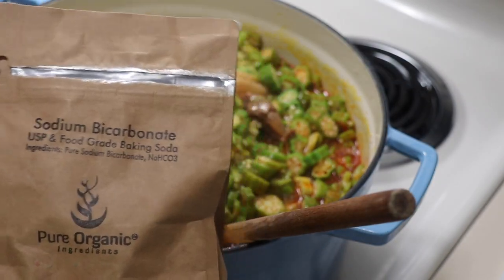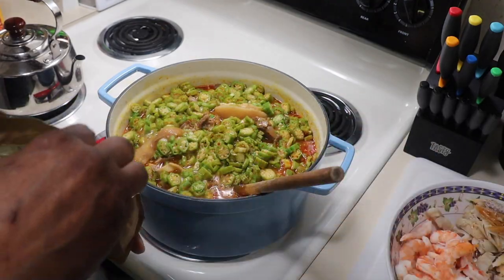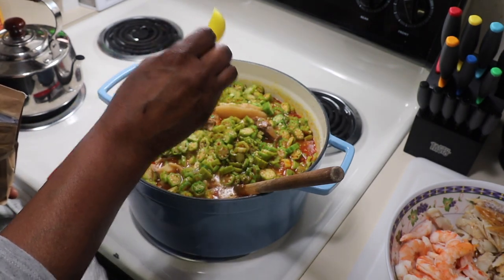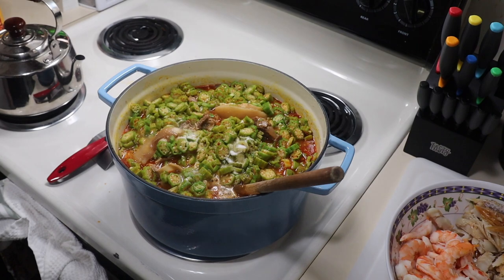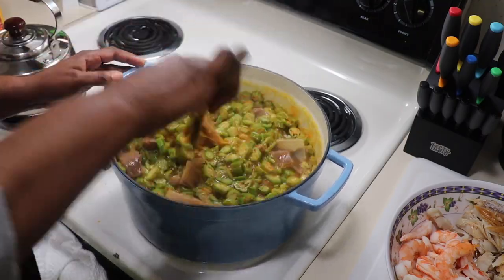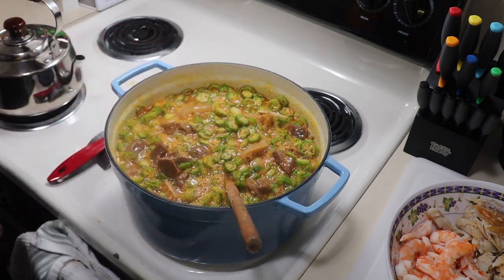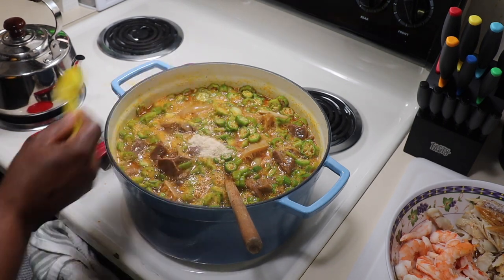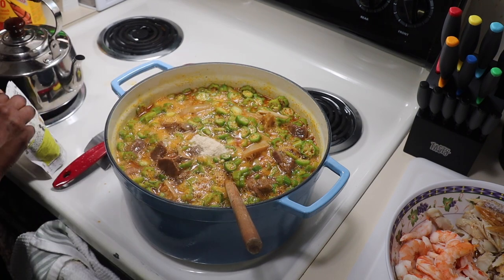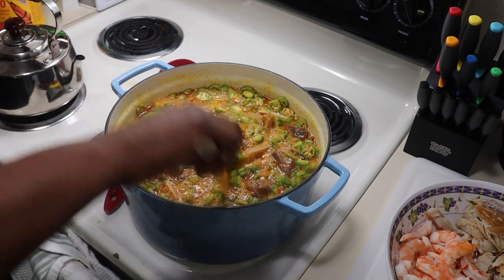I'm adding some bicarbonate of soda into my okra — this makes the okra really extra slimy and also keeps the greenness of the okra so it won't change color. In Gambia, if you don't have that, we call it 'lubi' — it's like a hard white stone they put into the okra; it makes the okra extra slimy and keeps it green. I'm also adding my African yellow habanero pepper — it's powdered habanero just like cayenne pepper — and I added some more shrimp Maggie.